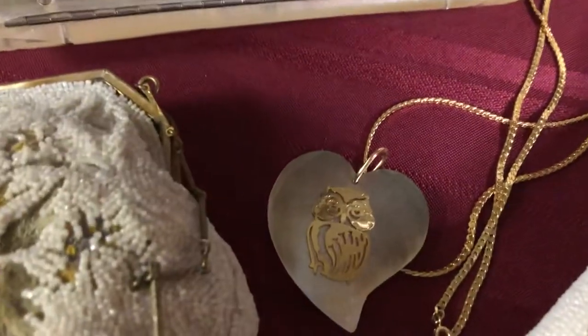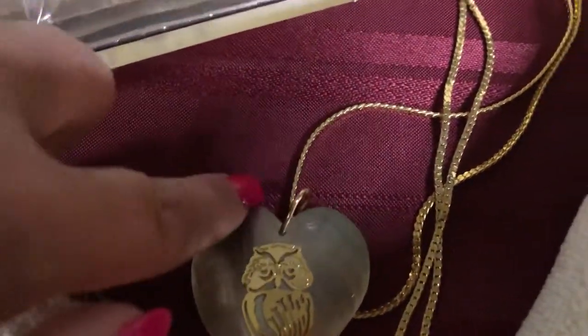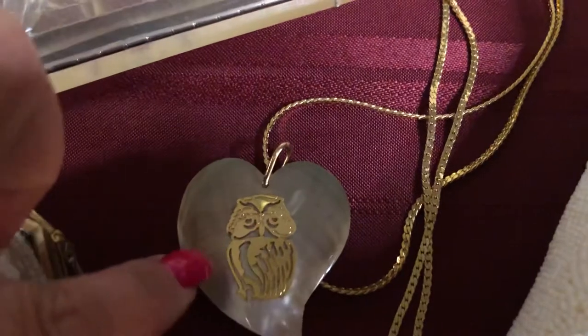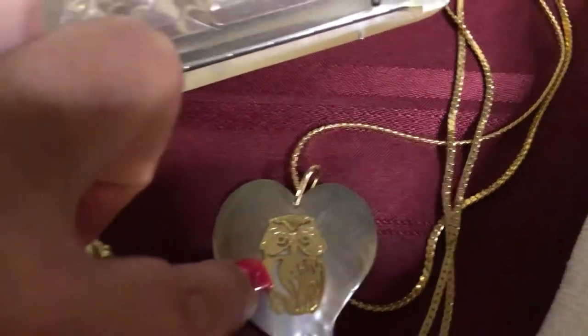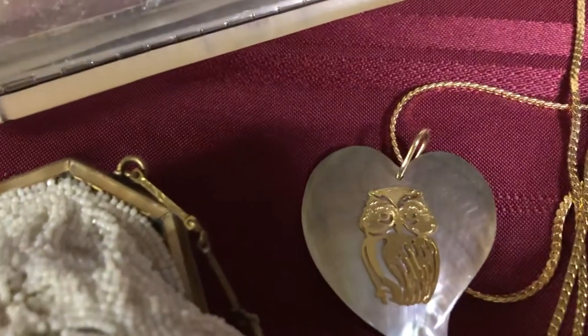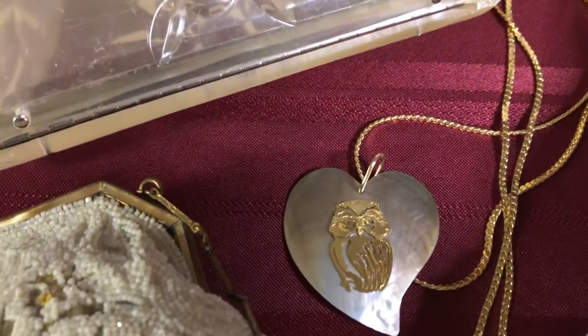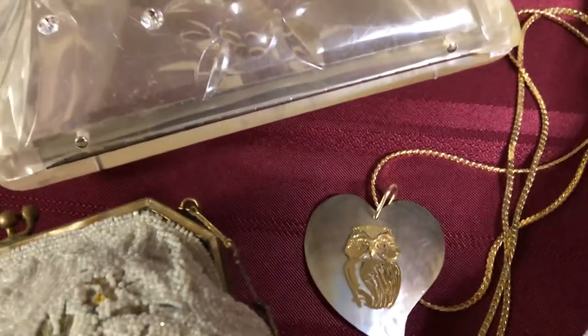This necklace here is shell in the back of it, but the owl used to be a bookmark and it broke, so I attached it and made a necklace. I don't like wasting anything — if I can make something out of it, I will.